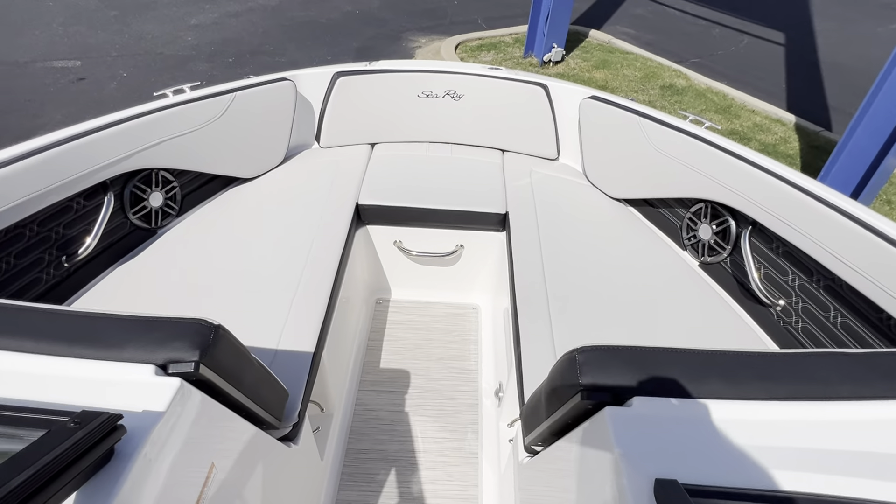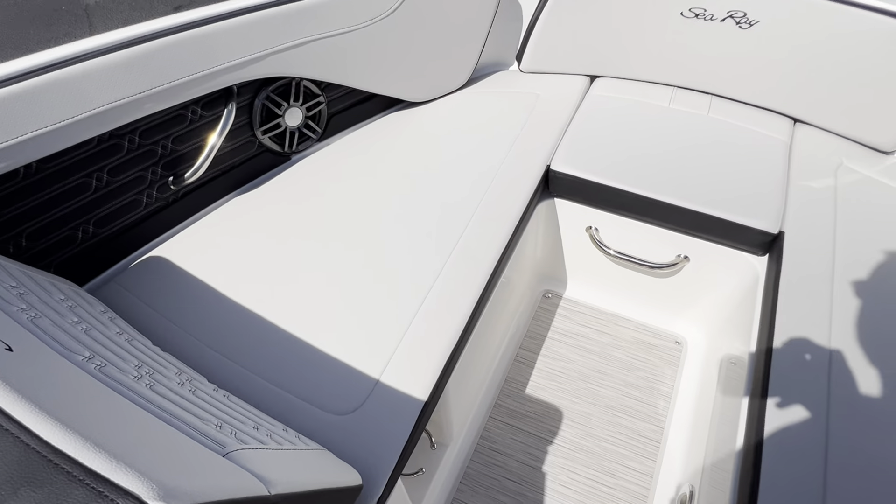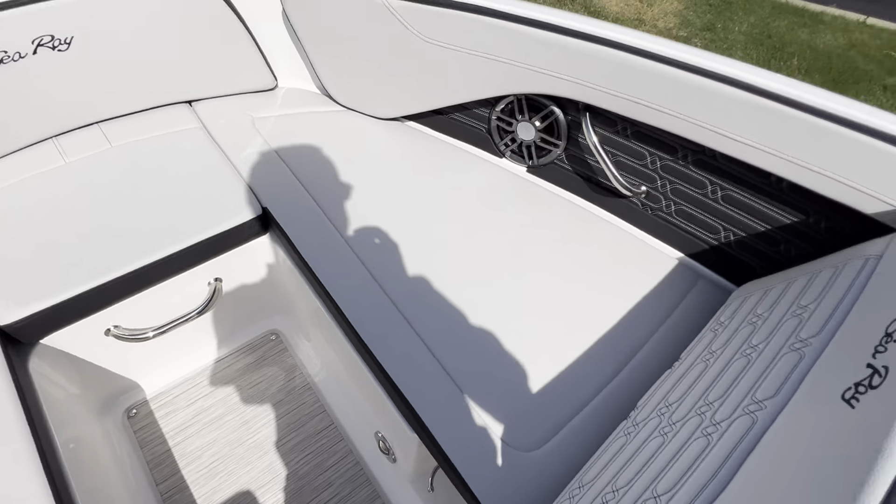Nice large bow with wraparound upholstery. Lower grab handles and speakers as well, with cup holders located down there on the floor.